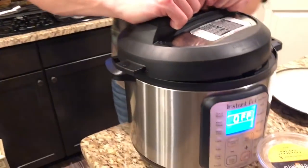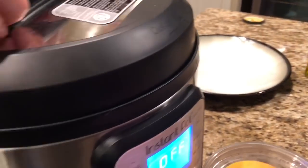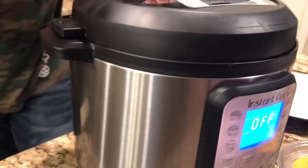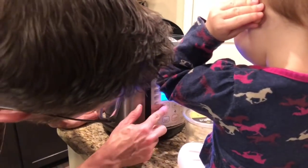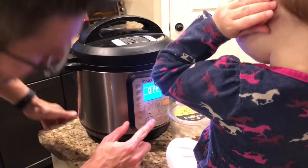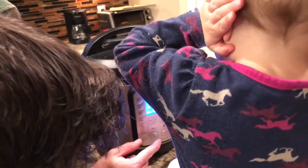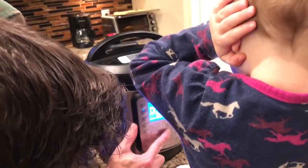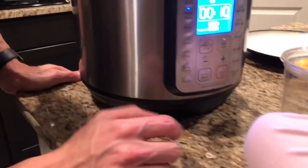Now I'm going to put the lid on — find the front, turn it. We're going to set the pressure level — going to hit the meat setting. Pressure level: low. And we're going to go to 10 minutes and then start. There we go. That easy. Let's see what happens.